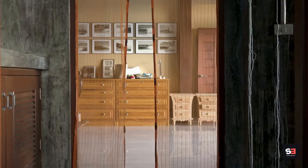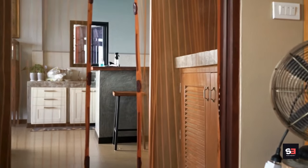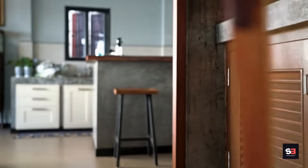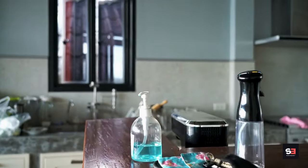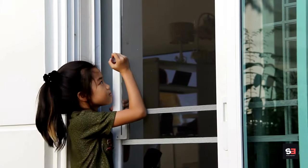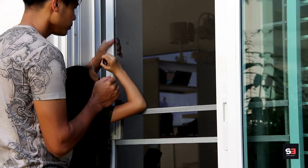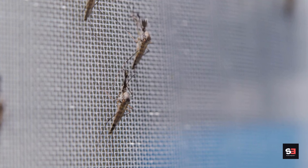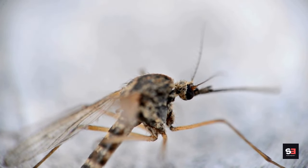Method 2: Install window screens. Ensure all doors and windows have screens with no holes or tears to prevent mosquitoes from entering your home. Window screens are mesh-like barriers made of materials such as fiberglass, aluminum, or nylon, designed to allow air to flow into your home while keeping insects, including mosquitoes, out.